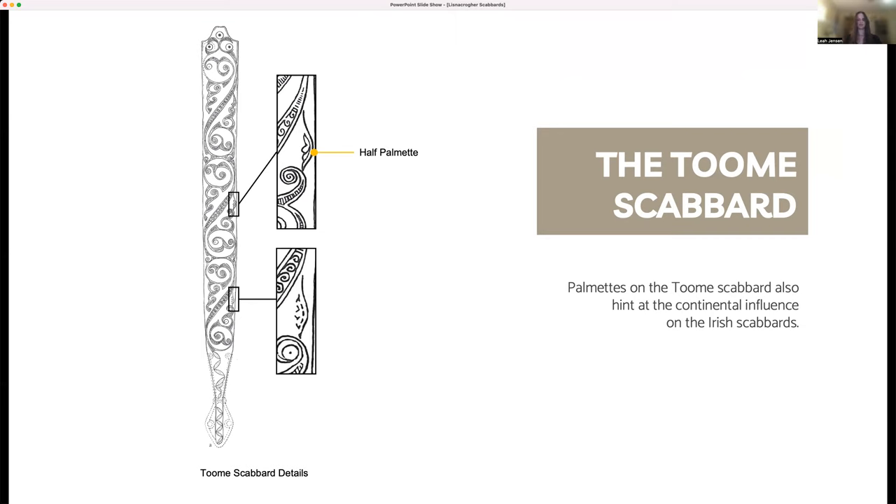Rather than direct influence from the Mediterranean, motifs such as palmettes could have spread through the continent to England and Ireland, as Mediterranean themes have been a part of the continental Latin art for a couple of centuries by the time of the Lisnicreher scabbards. Continental influence on the Lisnicreher scabbards combined with the palmette motif on a similar scabbard shows that the eclectic and evolving nature of continental Latin art is also true of its insular counterpart.